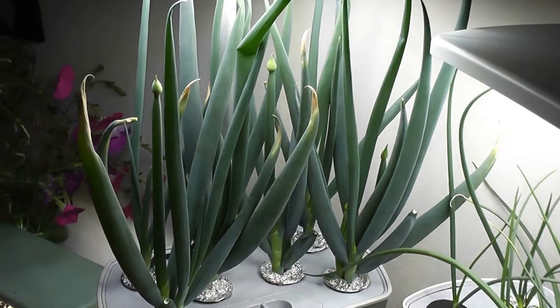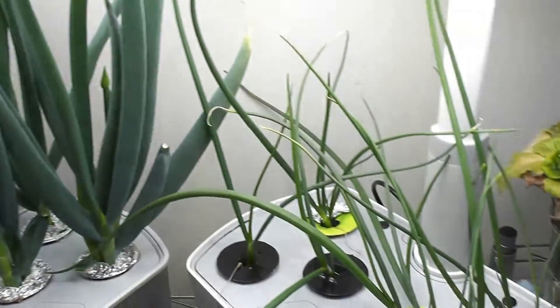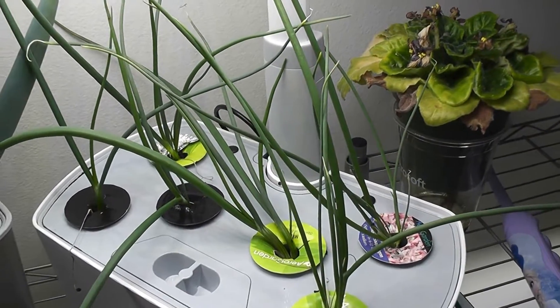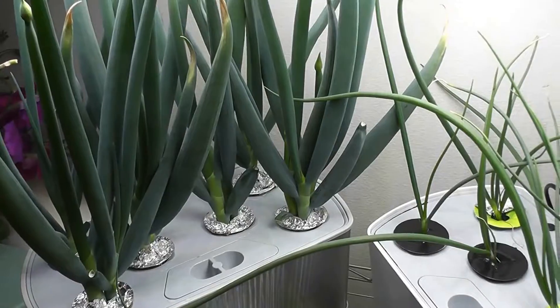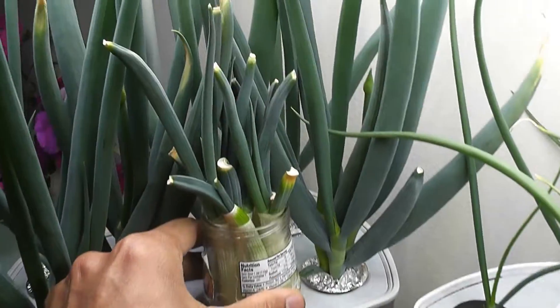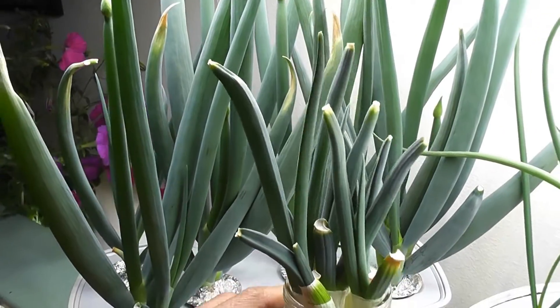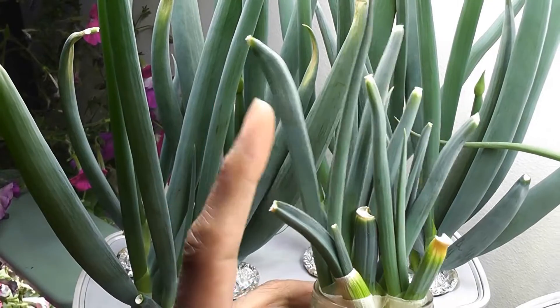At four weeks, the cuttings have taken over the entire AeroGarden, and the green onions from seeds have also grown, though they are in no way comparable to the cuttings. The third variation — green onions growing in plain water under AeroGarden lights — are two weeks old and showing decent progress.